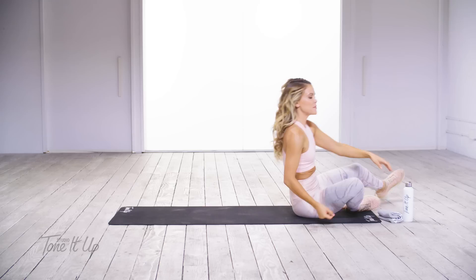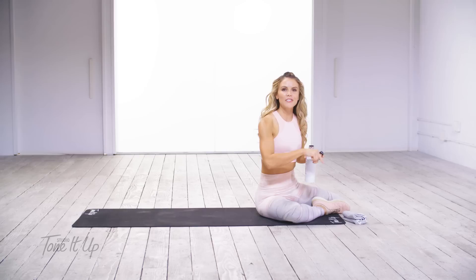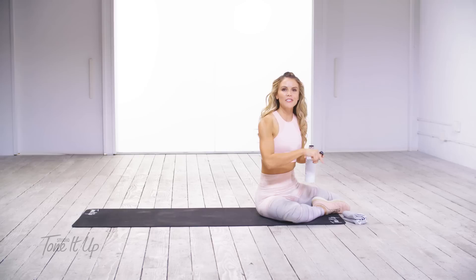Let's rock back and forth and come on up. Grab some more water — I am so proud of you, that was amazing. I will see you at your next workout. Go to the link below, check in with me on Instagram at Tone It Up, and let me know that you joined me for TIU Booty. I'll see you soon. Bye!